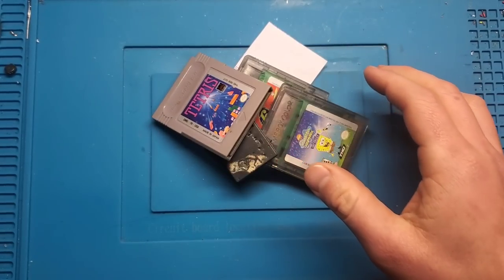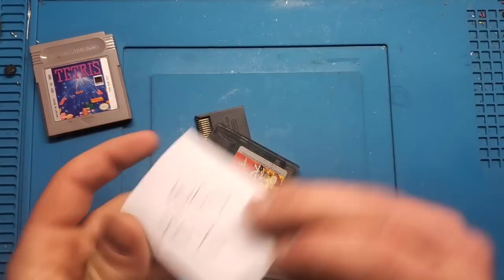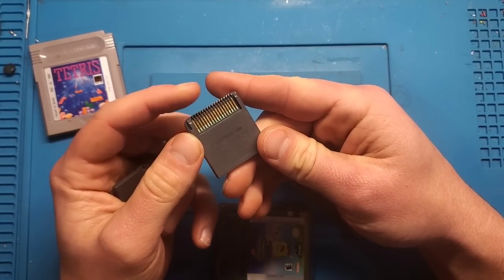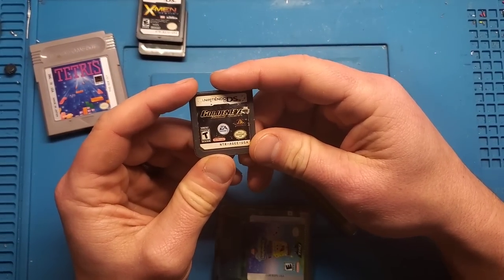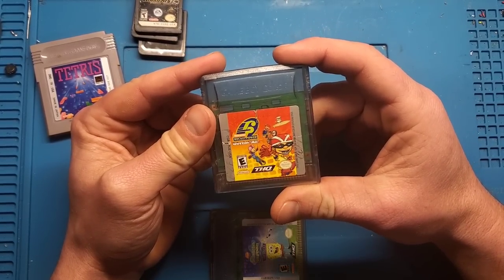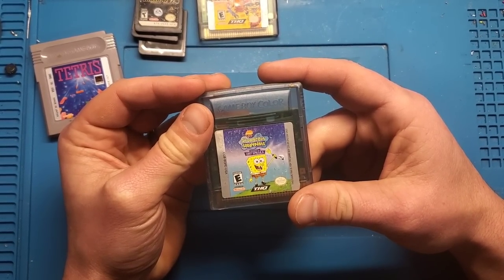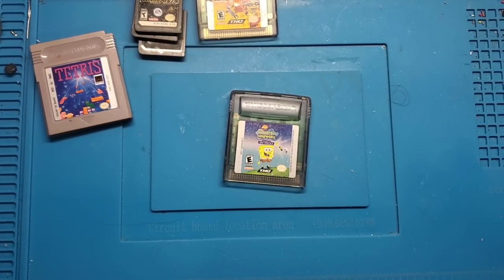Right off the bat we've got a classic Tetris — I'm guessing that's just a code so they know what's what — a mystery game, some sort of DS game, X-Men Destiny, Goldeneye Rogue Agent, Nickelodeon Rocket Power: Get in the Air, and SpongeBob SquarePants: Legend of the Lost Spatula. Let's fire up the old Game Boy and see what works.